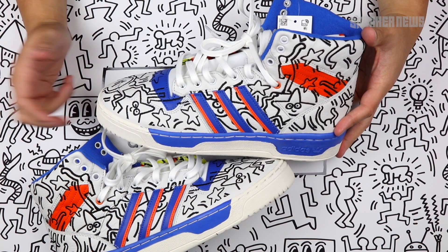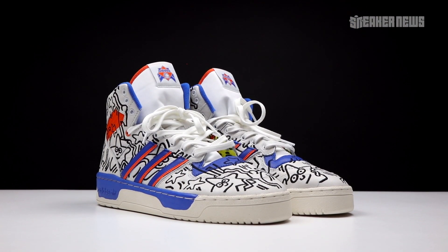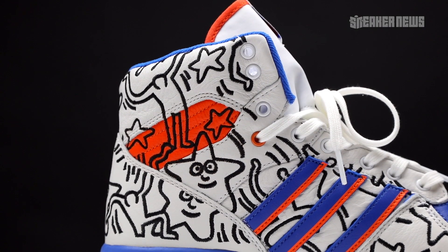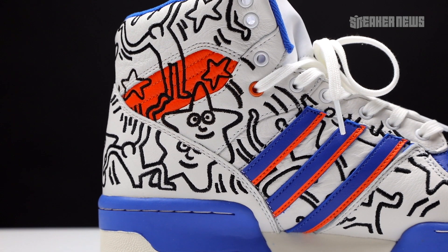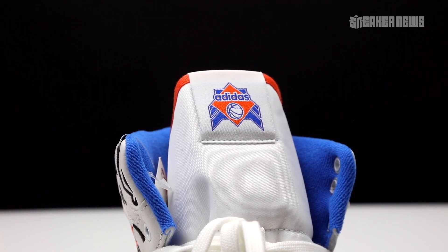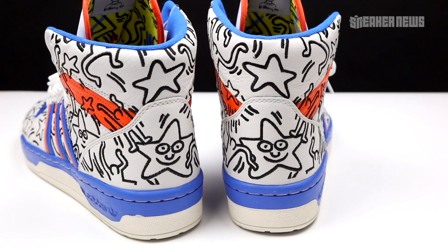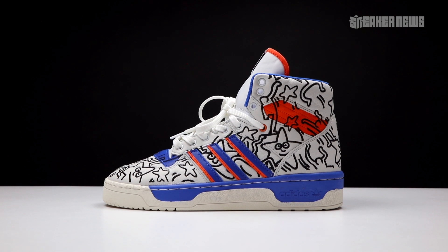Next up is the Rivalry High — a shoe that actually recently came out. Adidas dropped the OG Patrick Ewing NYX colorway, and this version applies Haring's artwork all over the upper, all embroidered on, so the quality is really insane. They kept some OG details like the nylon tongue, and the blue and orange on the medial side just pops. It's one of the most iconic high tops of all time, and the New York City connection between Haring and the NYX makes for a great story. This pair also features a yellow graphic inside the tongue and on the outsole.